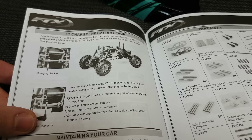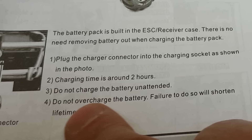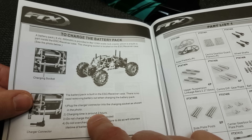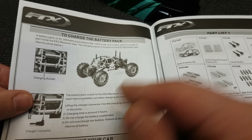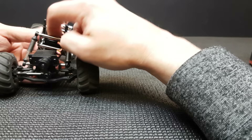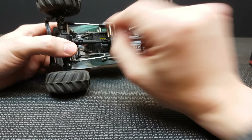The instructions say charging time is around two hours, do not charge unattended, and do not overcharge — but how do you know you're overcharging if there's no indicator? I suppose you just put it on for exactly two hours when flat. The last con is the on/off switch: with the body off it's really easy to reach, but with the body on it's a bit of a nuisance, although you can get something in there to switch it on and off.